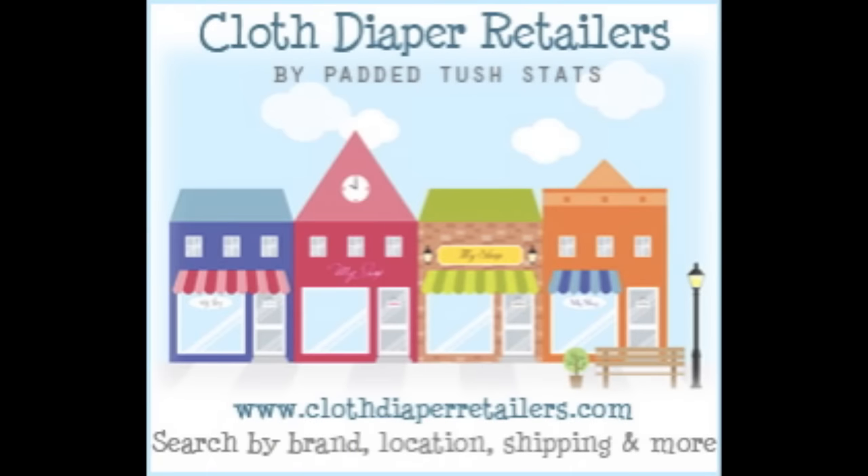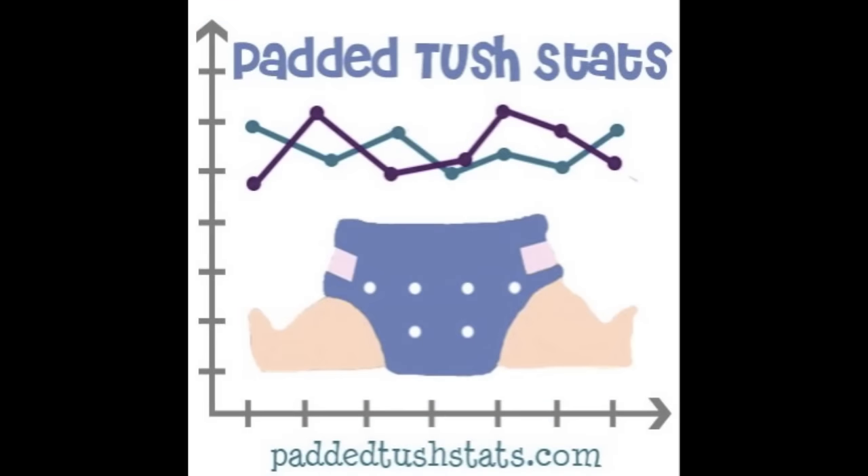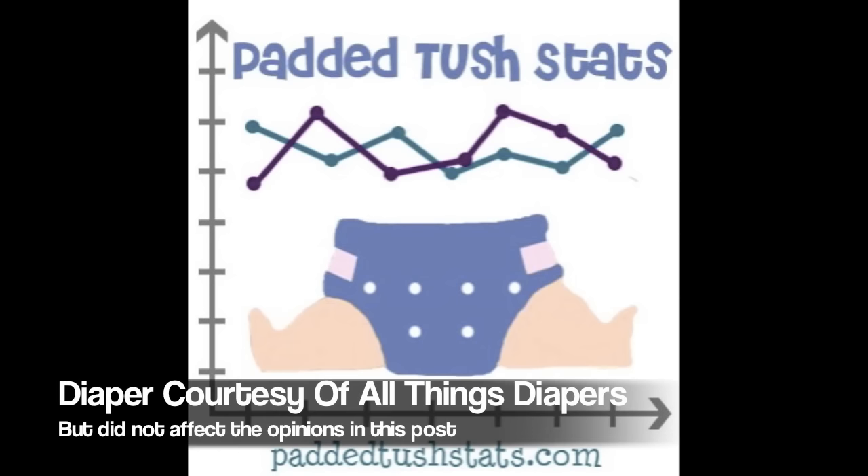You can find where to buy this diaper by searching 'gdiapers' at clothdiaperretailers.com, where you can see who carries the diaper and compare things like shipping, locations, specials, and a lot more. If you've tried out this diaper or any diaper for that matter, please head on over to paddedtushstats.com and fill out a survey. These survey responses go towards statistical reviews like this one and help a lot of people in making cloth diaper decisions.